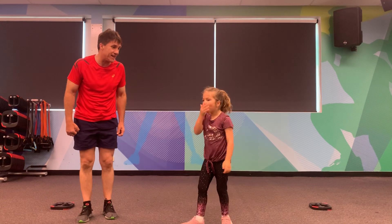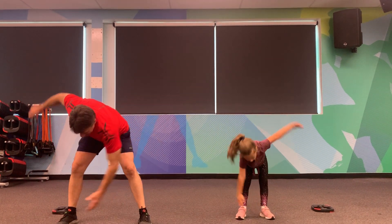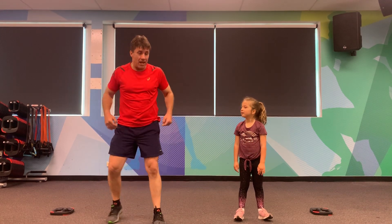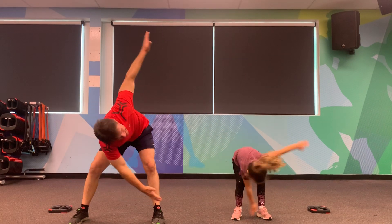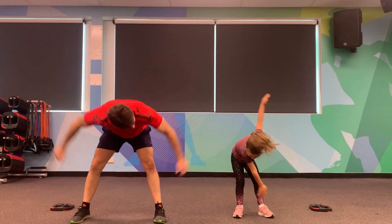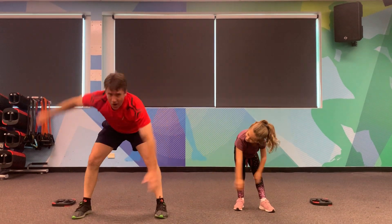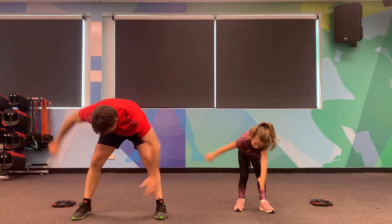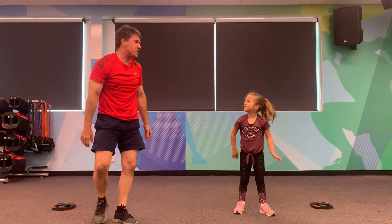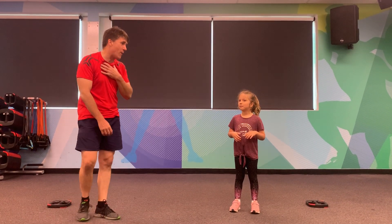We're going to go into some windmills. I'm determined to win this challenge — 30 seconds, as many as you can go. Ready, set, go! One, two, three, four, five — reach up your arms, nice and high. Windmills, touching the toes. I've done twenty — how many have you done? Twenty-eight. Come on, I'm going to win this one! Thirty. Ten seconds to go — ten, nine, eight, seven, six, five, four, three, two, one. How many did you do? Forty-one. I did forty — beat me by one. Good work.